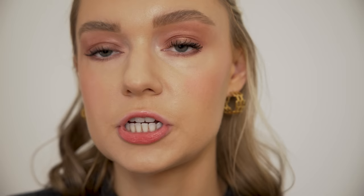I'm also quickly going to go in the waterline with this Bobbi Brown Longwear Cream Shadow Stick in the shade Forest. I just pop it in the waterline — I feel like it gives the eye a lot more definition.